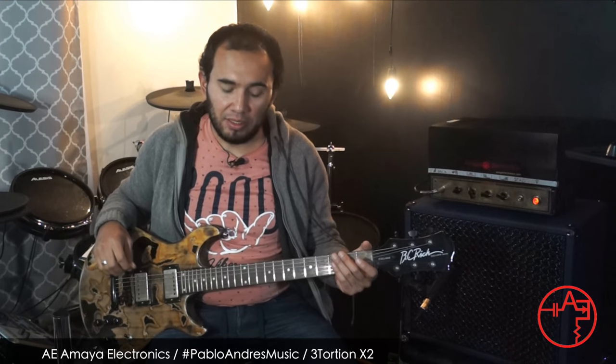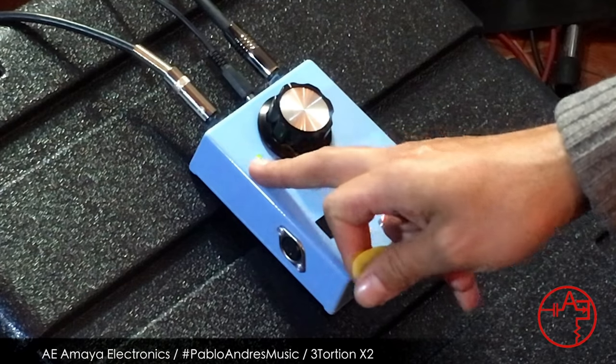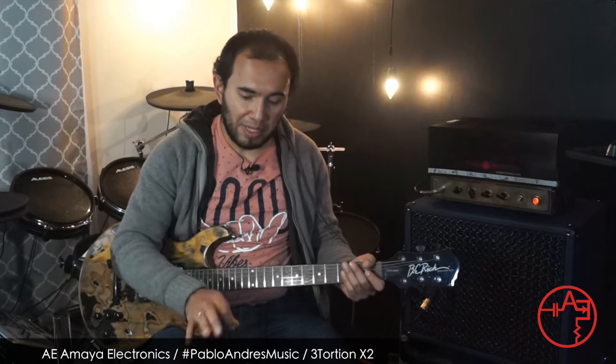Alright, so let's see how it works in edit mode. Right now we have the first distortion — let's say the first channel — active in play mode.